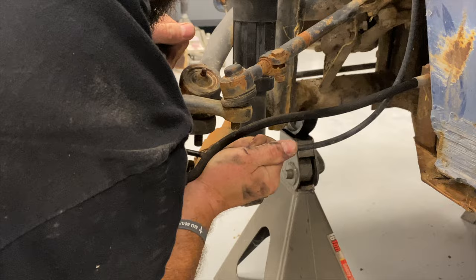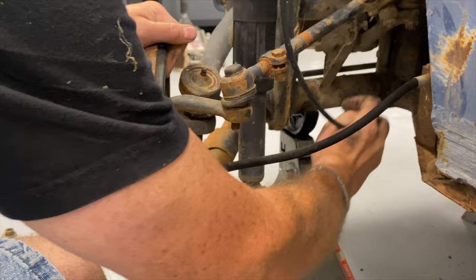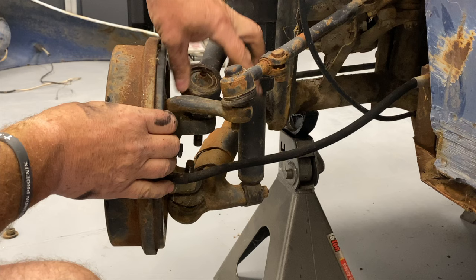Speedometer cable — tuck that up out of the way. That ball joint — we might be replacing that.